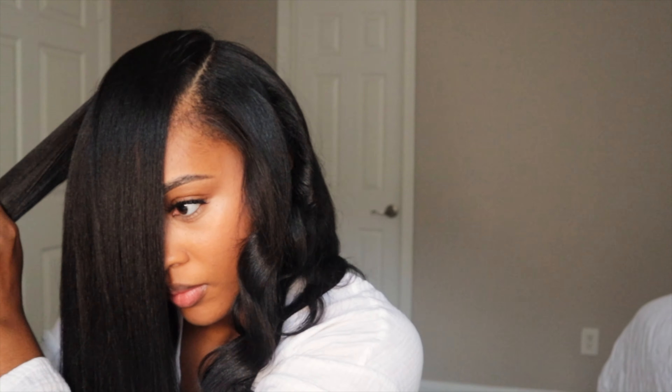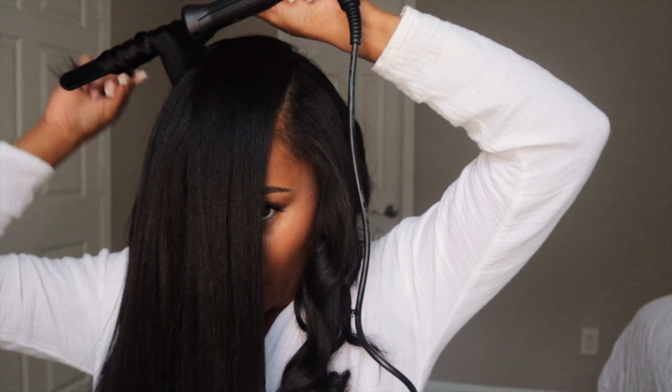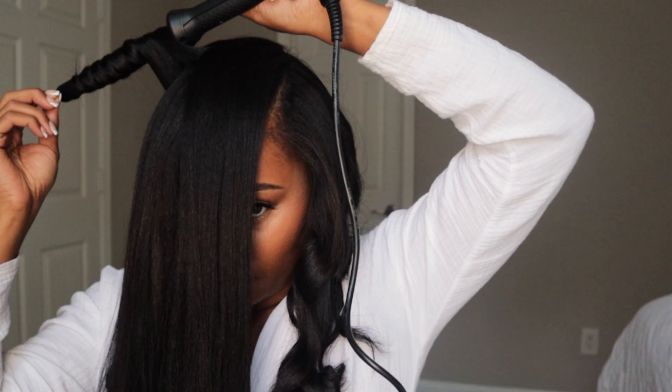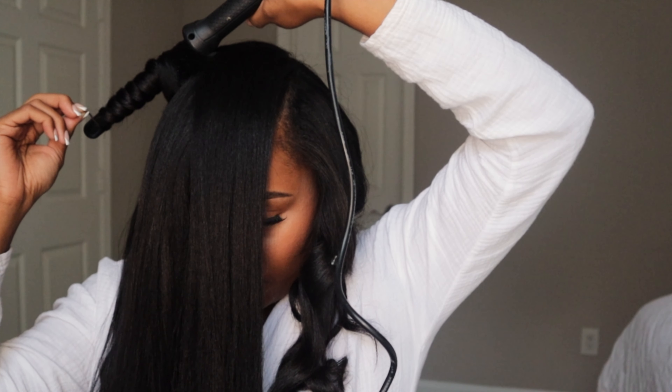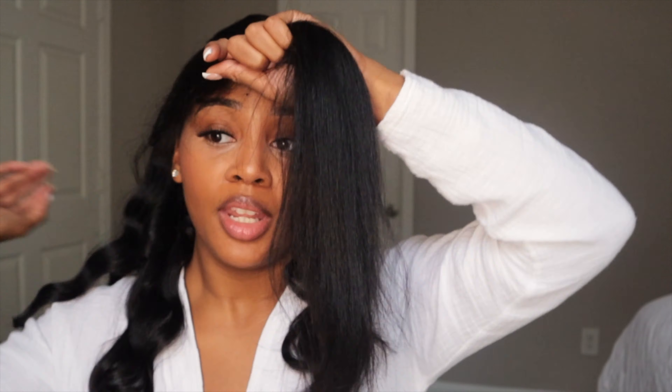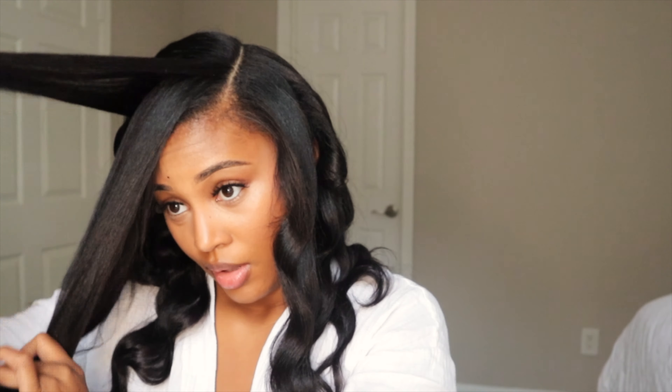Can we just take a moment to acknowledge my scalp? Do you guys remember in the last video where I said my hair was dry like a Popeyes biscuit? Scalp frosted flaking? Look at my scalp now and look at my hair. This is why it's so important to take that week off, do a good deep condition, and allow your hair time to repair itself. Look at my hair now.